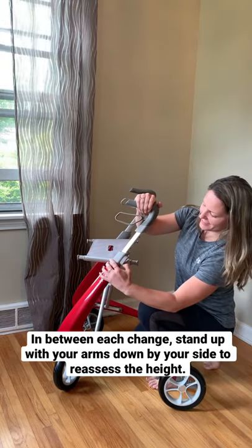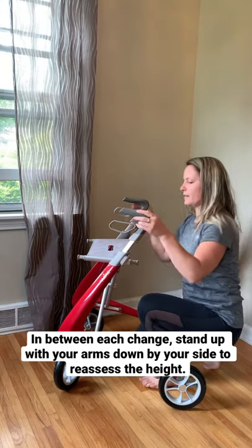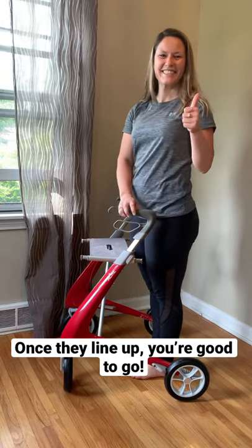In between each change, make sure you stand up with your arms down by your side so you can reassess if it's the right height. Once they line up, you're good to go.